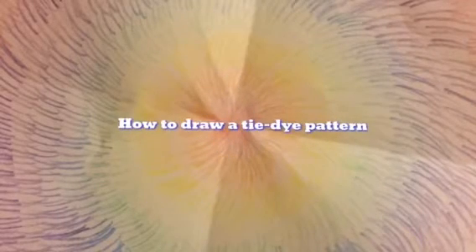Welcome to Aloysia Pescia! Hi guys, it's me Alicia and today I'm going to be teaching you how to draw a lovely tie-dye pattern.